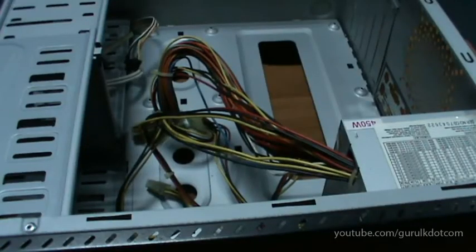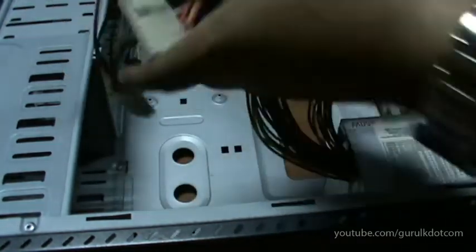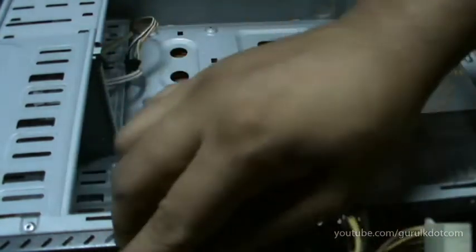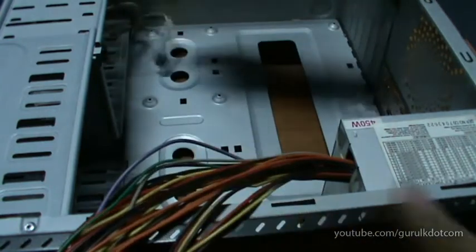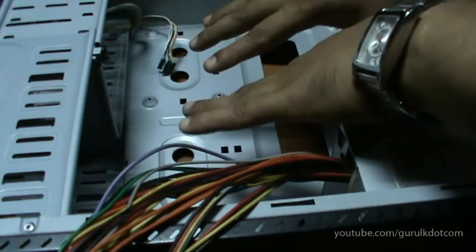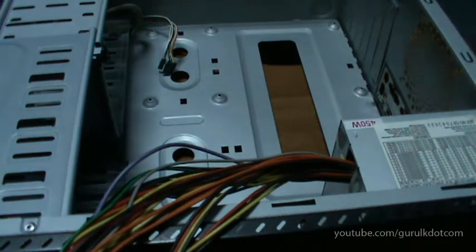Hello, I'm going to show you the case with the motherboard. I'm going to show you the power supply unit and power cables. We are going to talk about this. We have to talk about the motherboard.